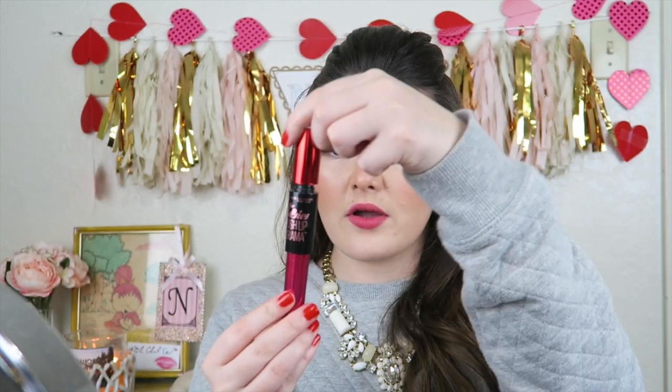If you guys want to use an eyelash curler, please go ahead and do so. I normally don't, but I think I'm willing to today. Oh, is it a two-part? That's a really big — whoa, okay!